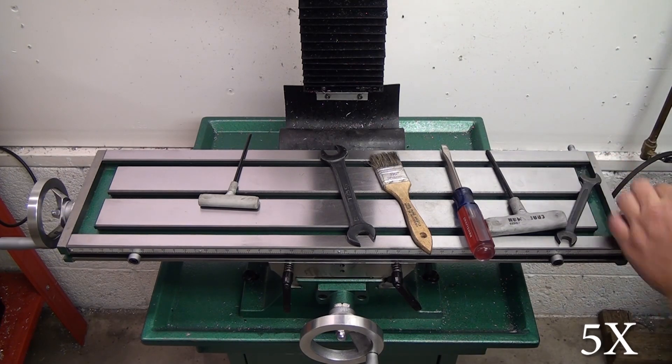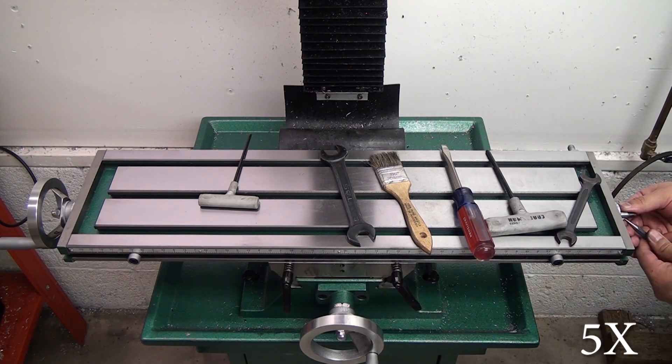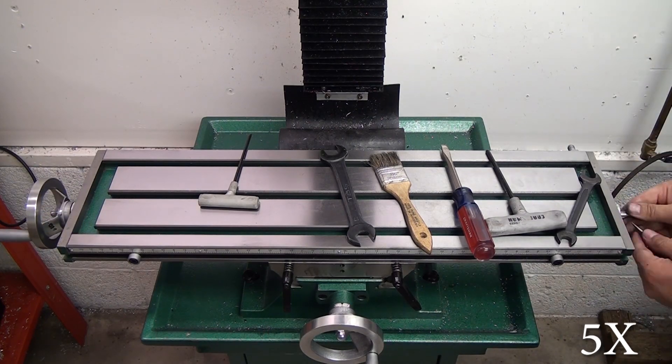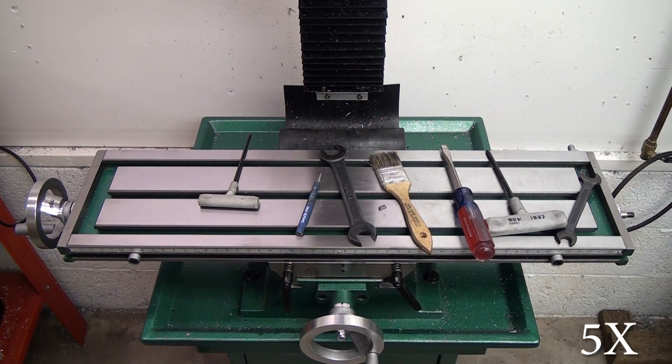Underneath the hand wheel is a woodruff key and mine was jammed in there really tight. I actually had to sharpen a punch on my lathe so I could get underneath the woodruff key and dig it out, and I actually stabbed myself in the finger really hard. Be careful when you're working with sharp stuff guys — safety first, right?